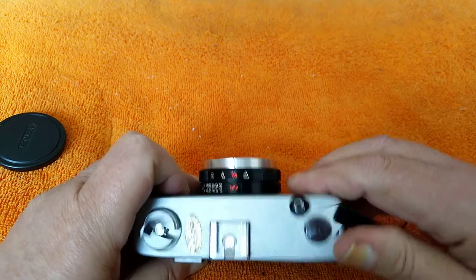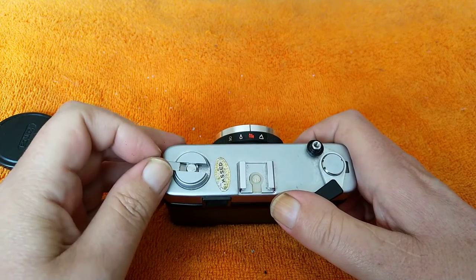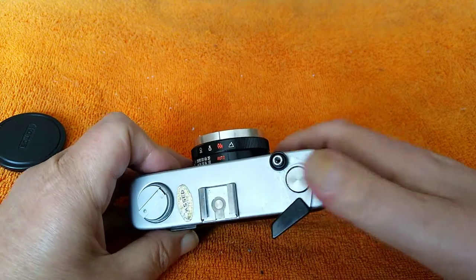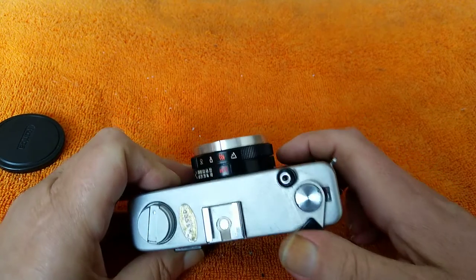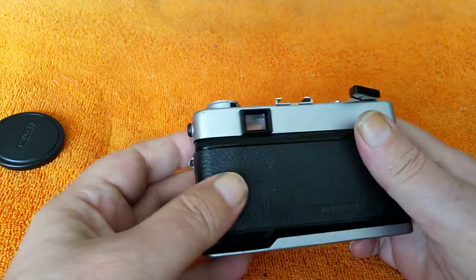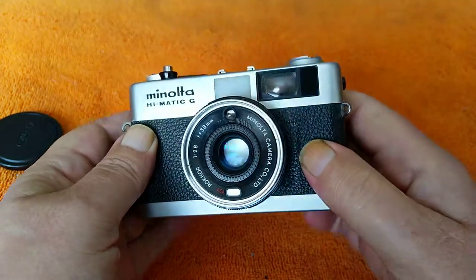You close the back. You'll see that the frame counter resets when you open the back, so you just continue to advance. Just make sure that the rewind knob turns — that shows the film is being pulled out as you're advancing it. Just advance it until you get to the first frame — usually two or three advances. That's probably about enough, and they are ready to go. Set the film speed — this is a 400 film, but I'm not going to run it through the camera; I'm going to do the light seals before I try using it.